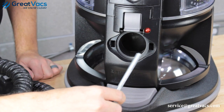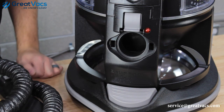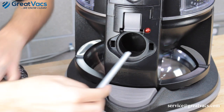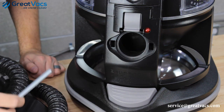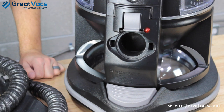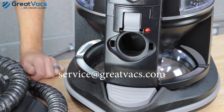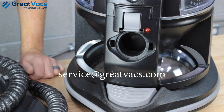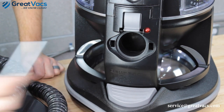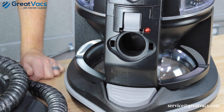One more thing to check: see these two slots on the canister? That's what the gray latches on the hose latch into. If these appear damaged or broken, that could be part of the problem. If they look broken, send us an email at service@greatvacs.com — you can even send a picture. If they appear okay, go ahead and move on to the rest of the troubleshooting.